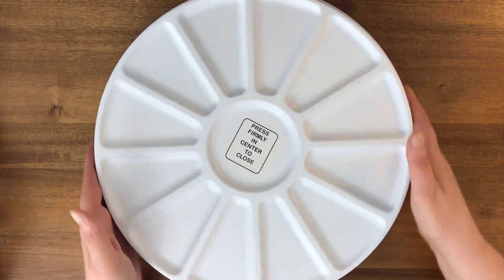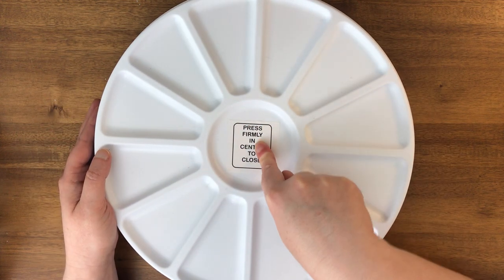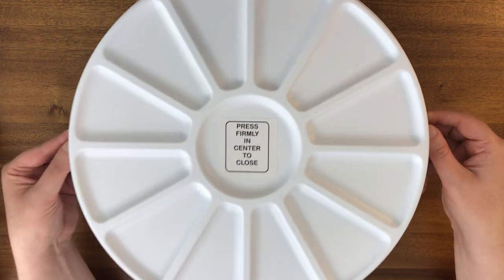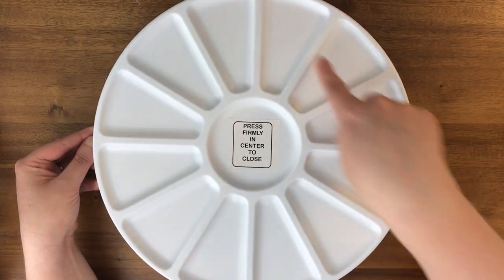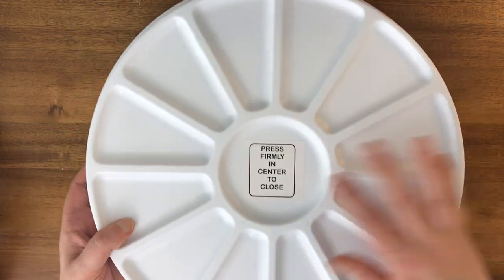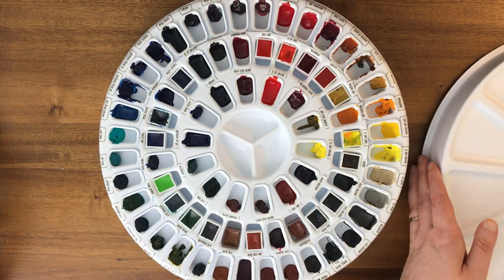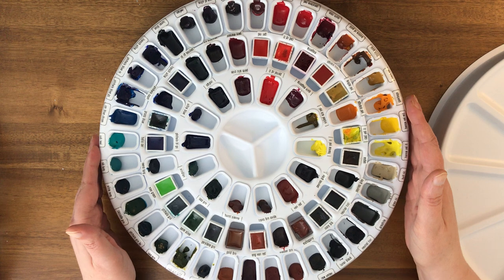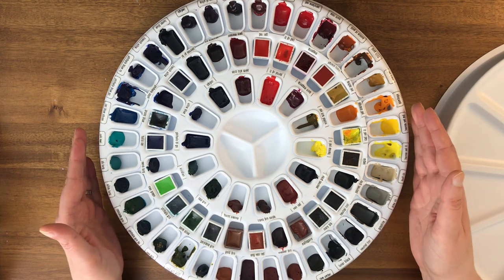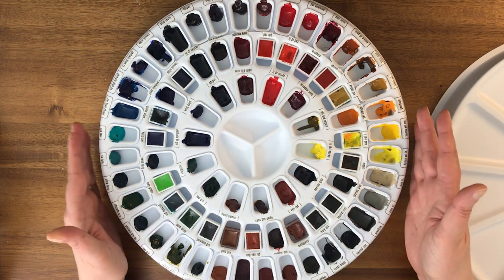I still haven't removed this sticker that says 'press firmly in the center to close,' though I haven't really been able to get it to close very firmly. This cover can also operate as a palette — you can put it off to the side and use it for mixing. The palette is so large it doesn't even fit in my camera frame, and this is actually one of the smaller ones.